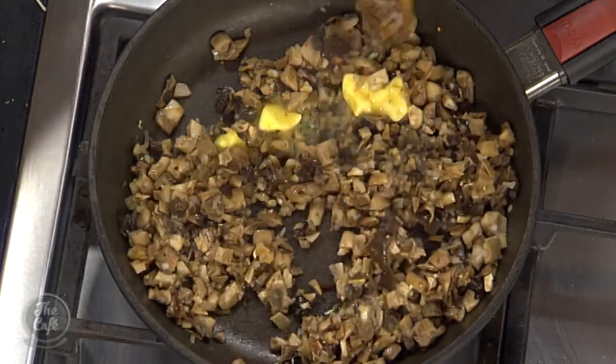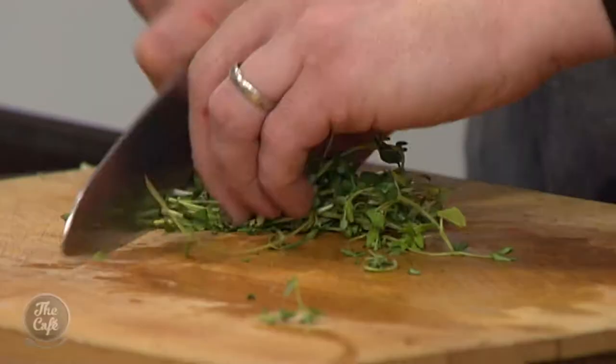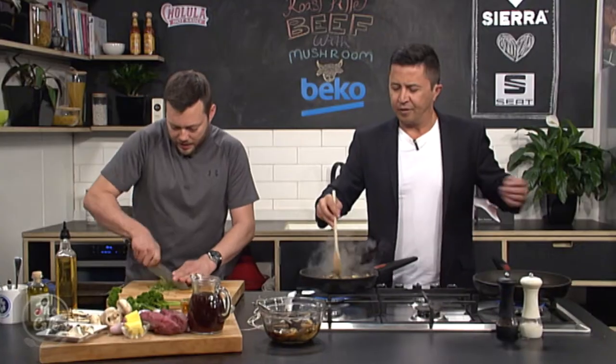I've got a little knob of butter in there and then lots of fresh thyme. Thyme and mushrooms — beautiful combination, a match made in heaven. So roughly chop that, and that's going to go in there now.